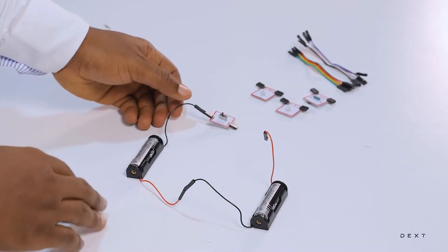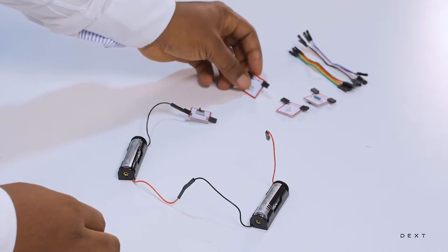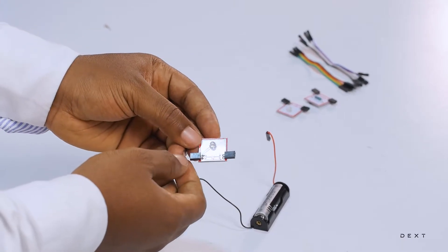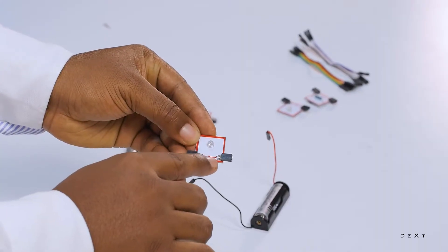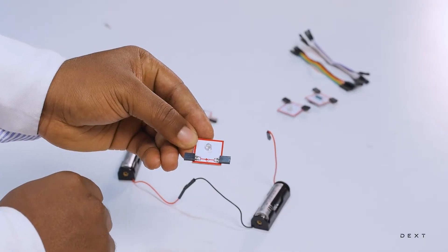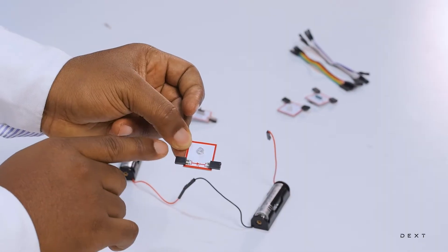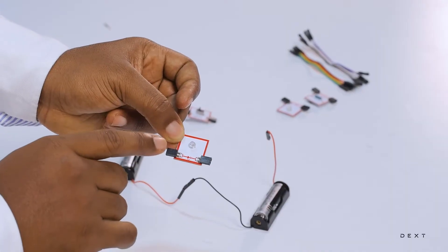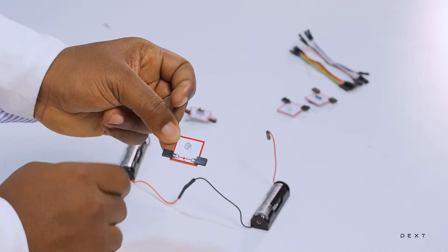Now that we have connected our switch, the next thing we are going to do is to connect our LED. This is our light emitting diode — the LED. Note the symbol of the light emitting diode. It is an arrow pointing in a particular direction. It is very important that you take note of this, because the light emitting diode allows the electrical circuit to flow in only one direction. Make sure you take note of the direction that you connect this component in.